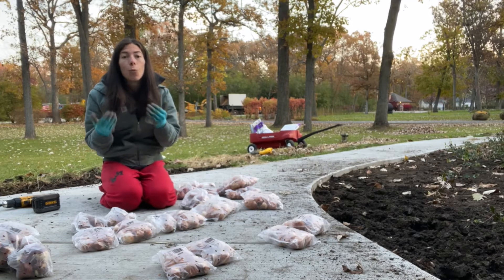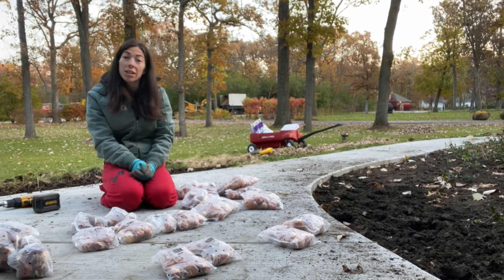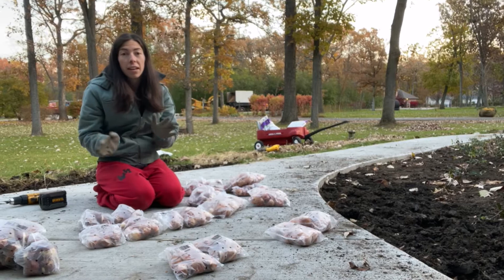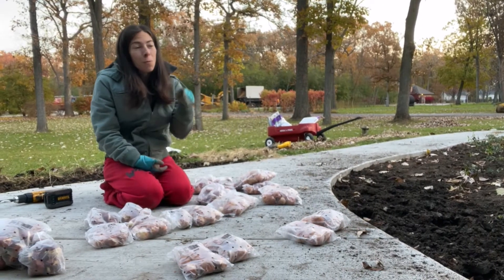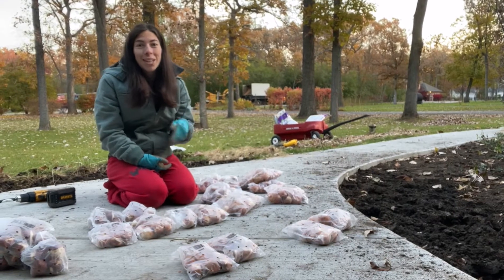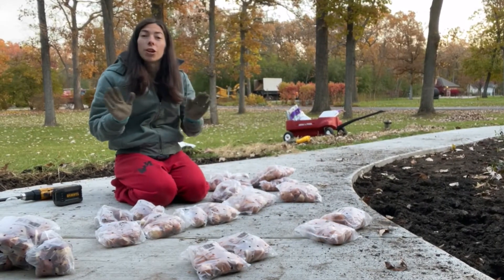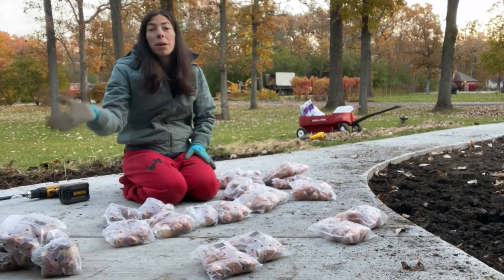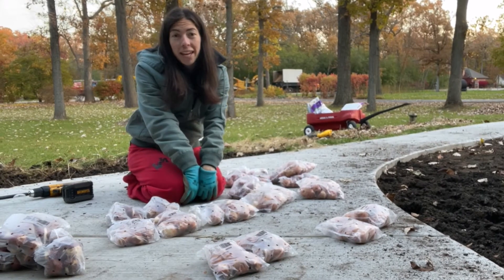Secondly, you need to know what kind of tulips you're planting so you know what your spring show will look like. Are you going by height? Are you going by color? Are you using any specific design or are you just throwing some into the ground? When you're doing something with a plan, it usually takes more than just throwing them in the ground because you're looking for a certain look. So I've got my bulbs laid out here — I'll bring you closer so you can see how I decided what to plant where.